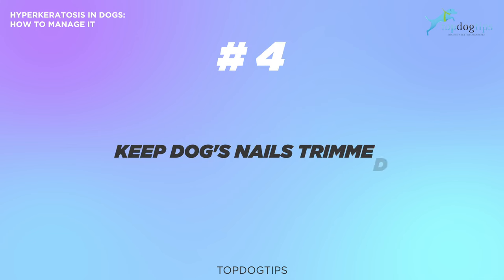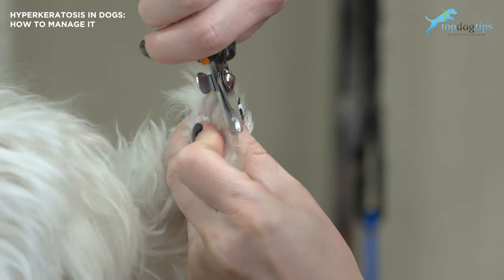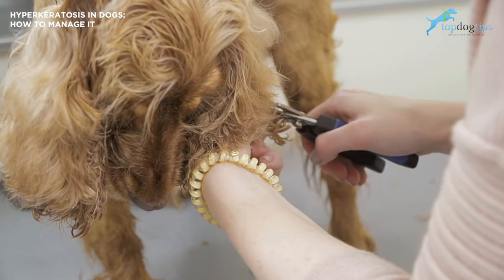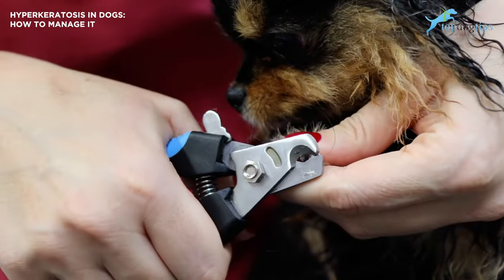The fourth thing you can do is keep your dog's nails trimmed. When a dog has keratosis, it can be tough for pet owners to trim their nails without causing pain or injury, but trimming your dog's nails regularly will keep your dog more comfortable. If you're not sure how to do it yourself, take the dog to a groomer or have your vet trim the dog's nails regularly to make it easier for your dog to walk without pain.